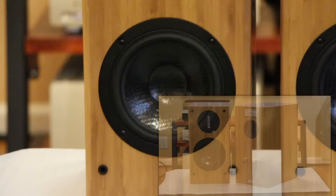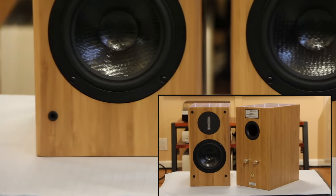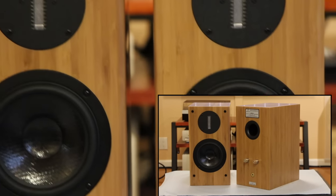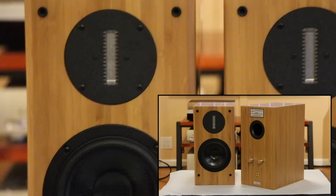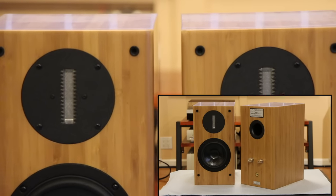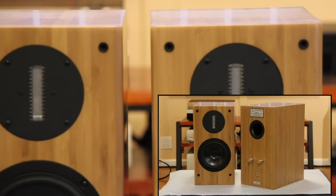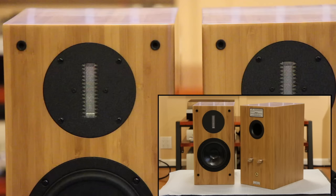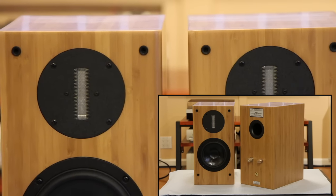Very nice looking. I kind of like the natural color of bamboo, but it reminds me of my cutting board if I look at it from the side — just joking aside. Overall, the fit and finish of these speakers are one of the best in this price range.